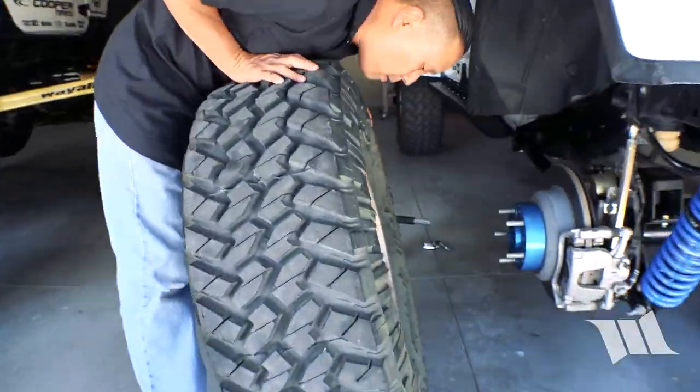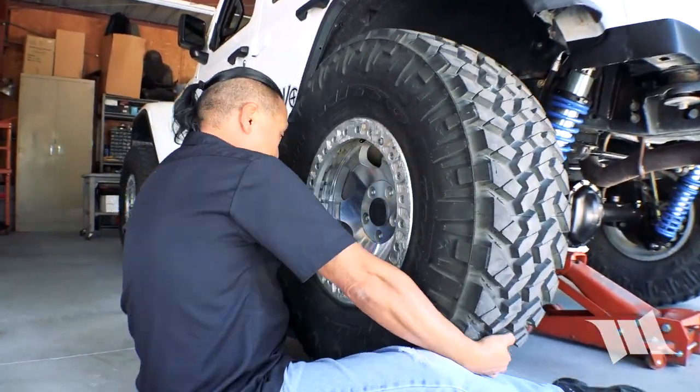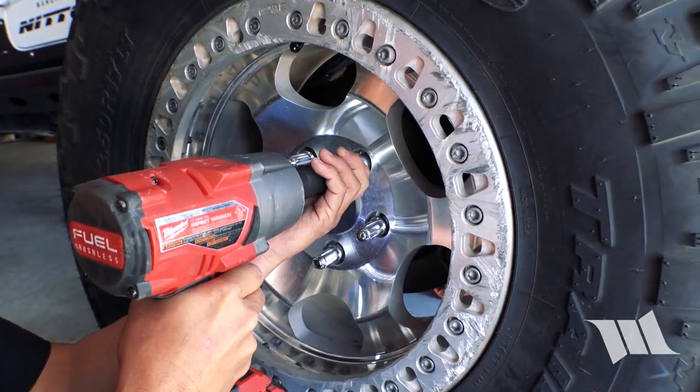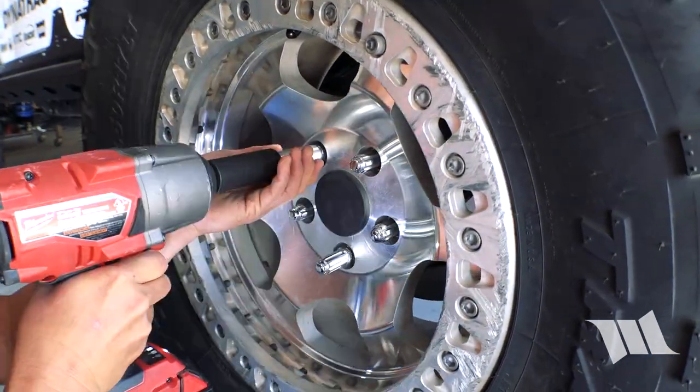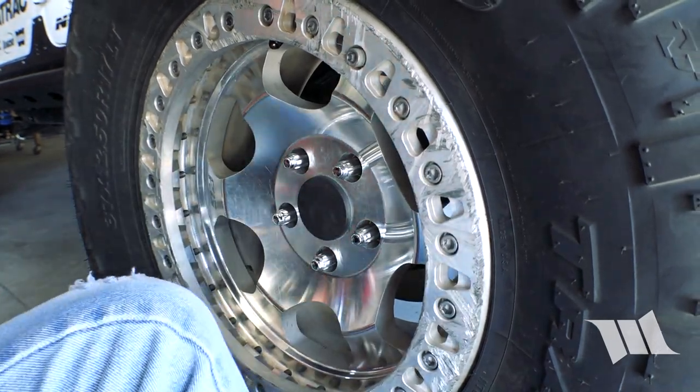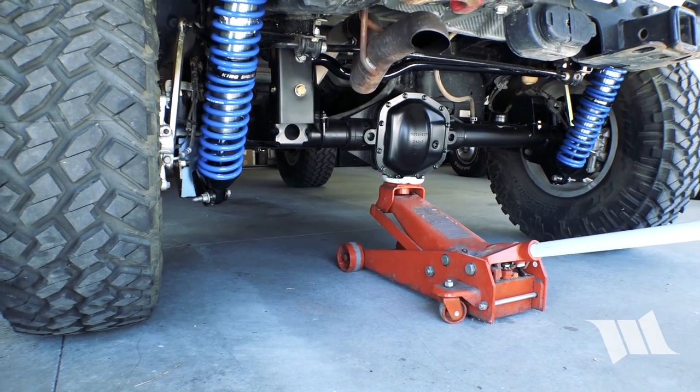Now we can go ahead and reinstall our wheel. Just like before on the wheel spacer itself, we're going to go ahead and tighten our wheel lug nuts to 130 foot-pounds of torque.